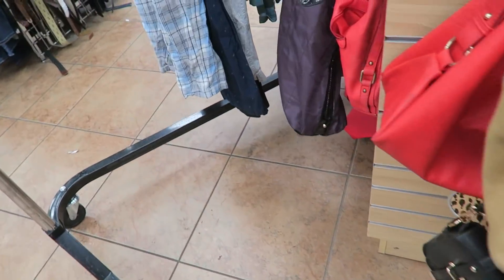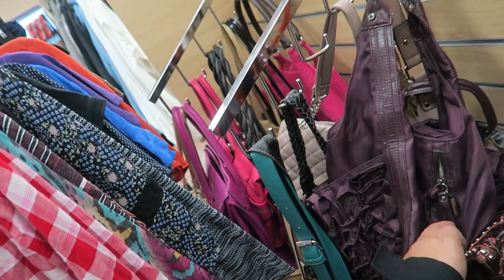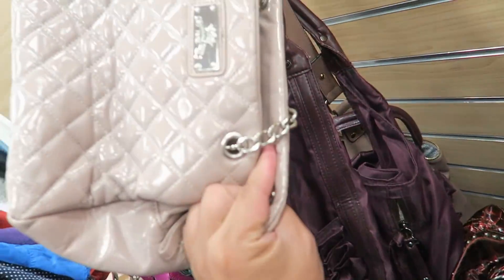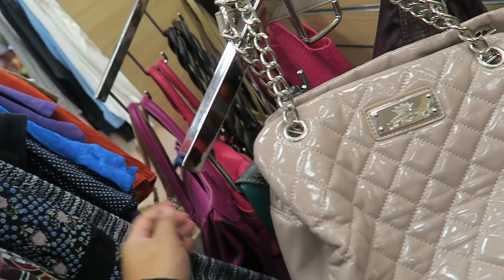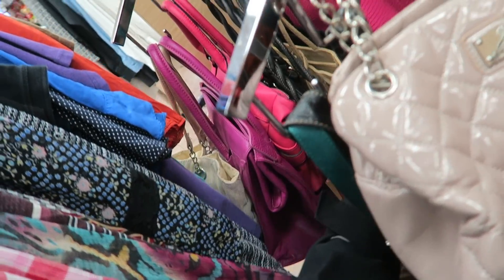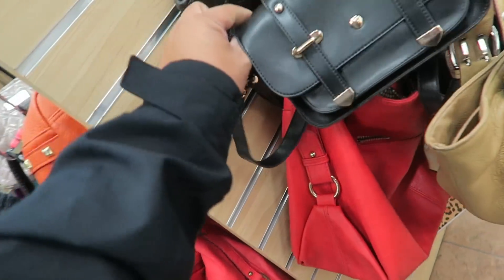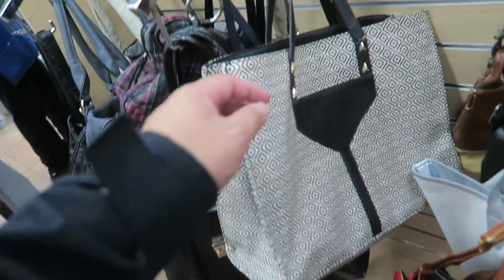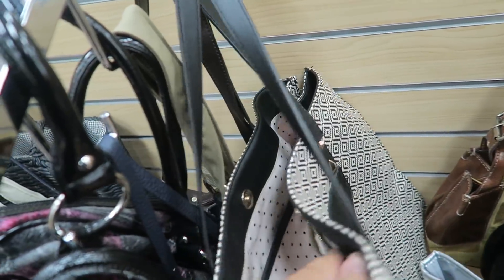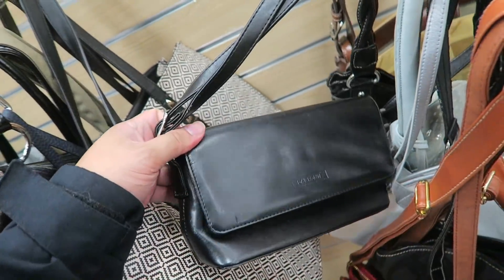Let's see what else is here. This one looks almost like a Kate Spade for sure. I don't think I see anything over here. This one looks like a pleather bag — yeah definitely pleather, but cute silhouette. This one looks almost like a Rebecca Minkoff or Kate Spade. Stella and Dot — kind of cute but no.